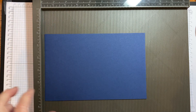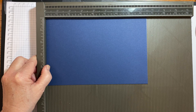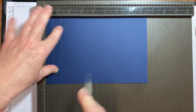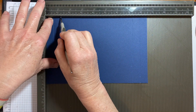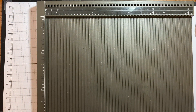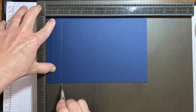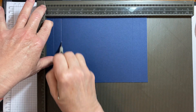On the eight and a half inch side we're going to score at five-eighths and one and a quarter. Turn it all the way around and do the same thing — five-eighths and one and a quarter — and we're going to do that on both of the Knight of Navy sheets.